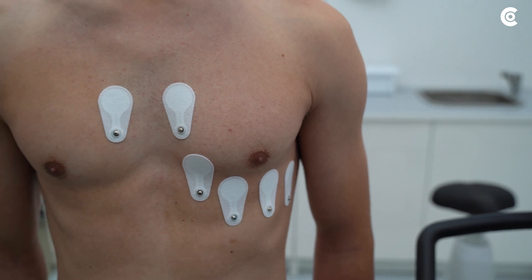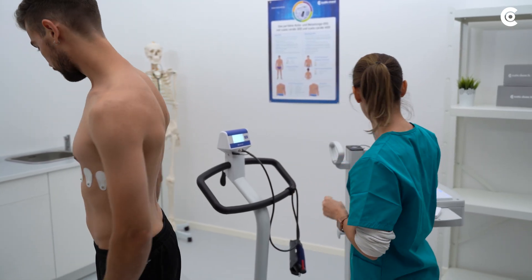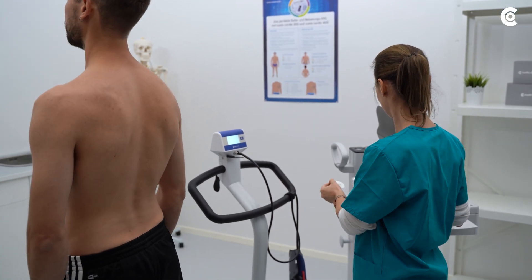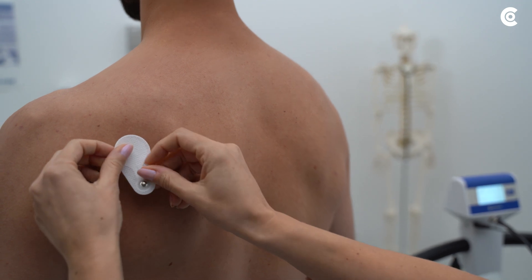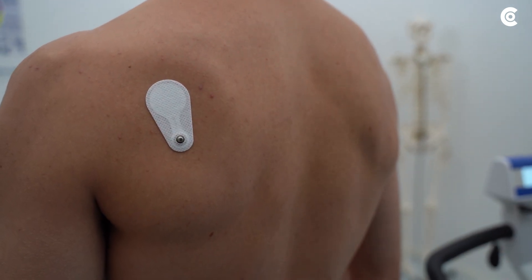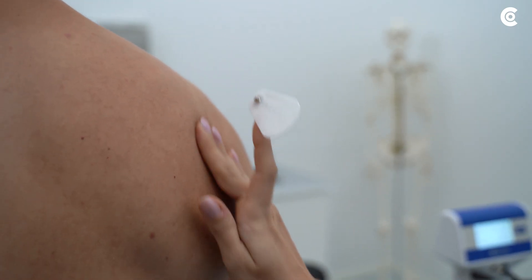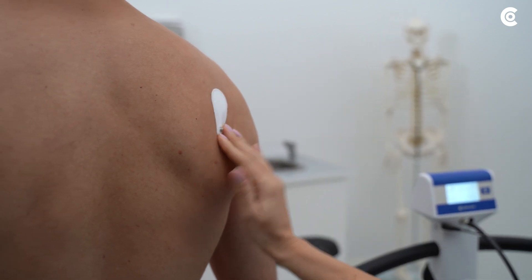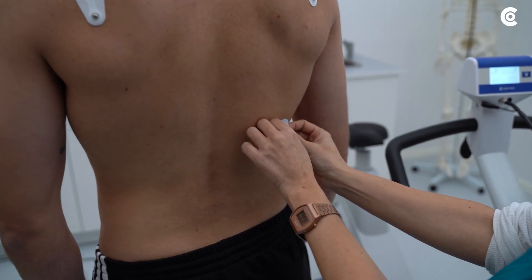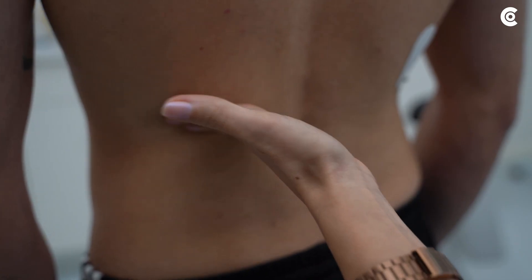The electrodes for the limbs are positioned on the anterior or posterior thorax with shortened cables. We recommend placing them on the back because there is less movement than at the front of the thorax. Electrodes L and R are placed on the posterior deltoid muscle left and right. Electrode N on the 9th rib right and Electrode F on the 9th rib left.